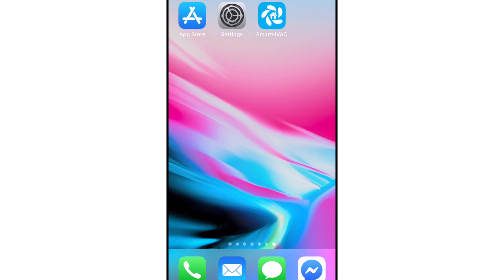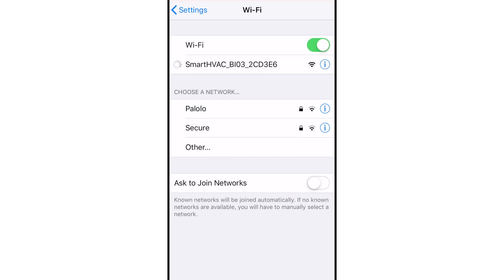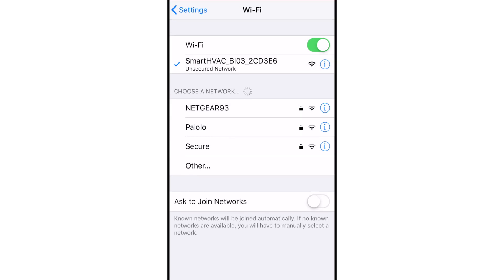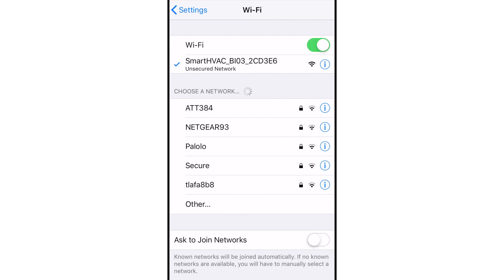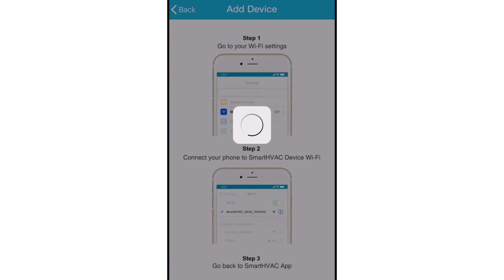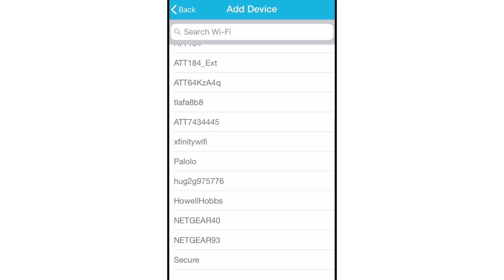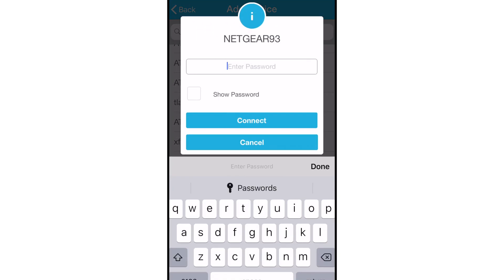Next, go to your phone's Wi-Fi settings. Now connect to the Wi-Fi that starts with Smart HVAC. Go back to the Smart HVAC app. Your phone will show the list of available Wi-Fi networks. Select your Wi-Fi network from the list, enter the password of your Wi-Fi network, and tap the Connect button.